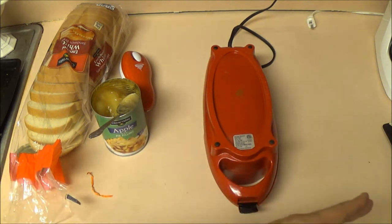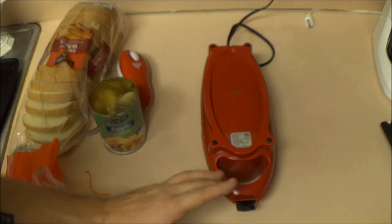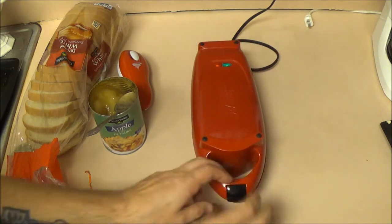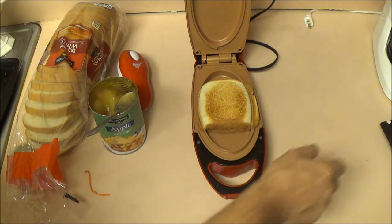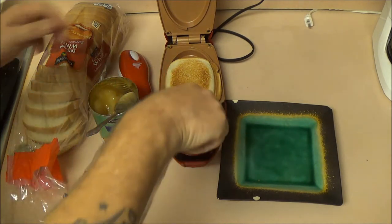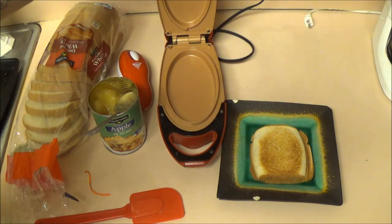I'll flip it back over and we'll put it on the plate and see what we've got. Okay guys, it's been about one minute — let's check it out. Oh look at that, that is perfect! Let's check what's going to be the top — oh, that is nice. So let's put this over here on the plate.